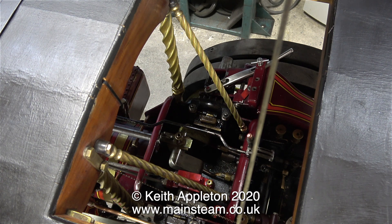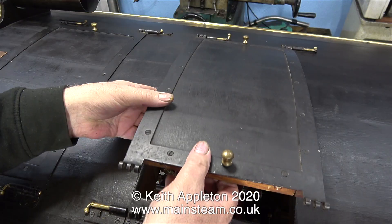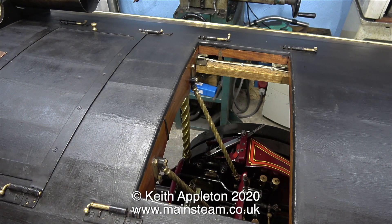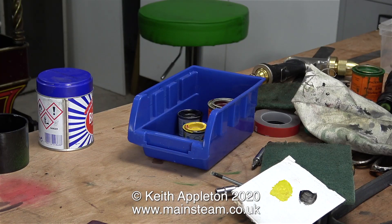Driving a showman's engine of this size is not an easy job because all the parts you need to handle when you're running it are quite inaccessible — unless of course you're lucky enough to have extremely long arms. To make it quicker to access things, I'm putting all the paints that I'm going to be using in a blue box. That will save time trying to find them.